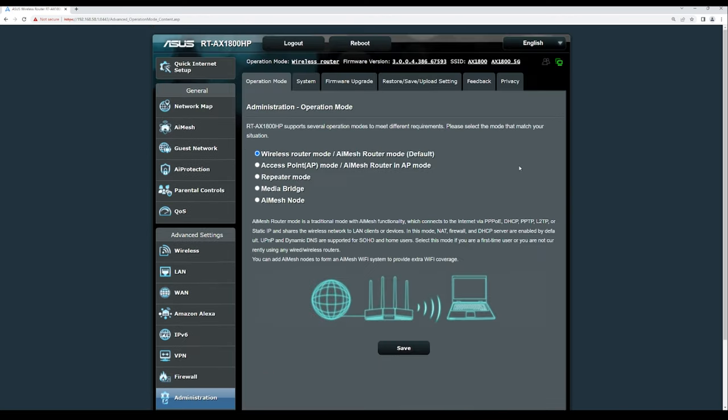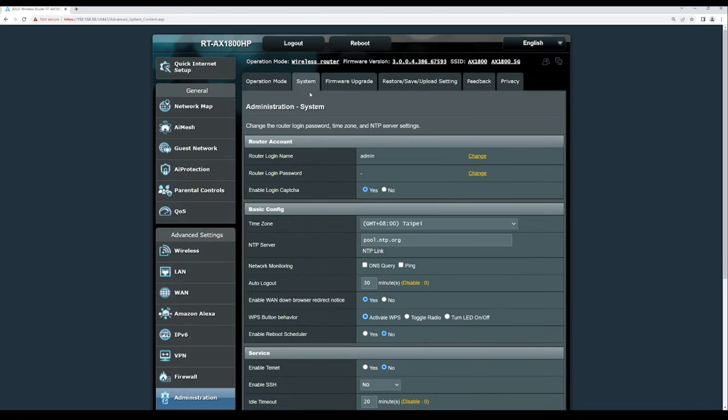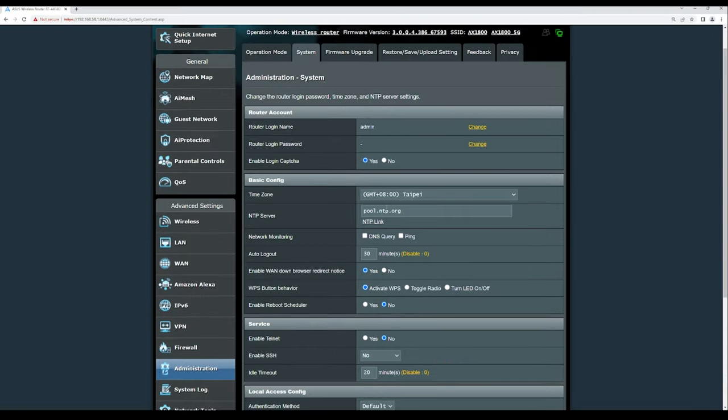Under Administration, the operation mode can be set to main AI Mesh router, AI Mesh AP, repeater, media bridge, or AI Mesh node. The System tab lets you change the admin username and password for the web management console. Firmware upgrade is available here as well — always upgrade for security and performance improvements. System log and network tools are also accessible.